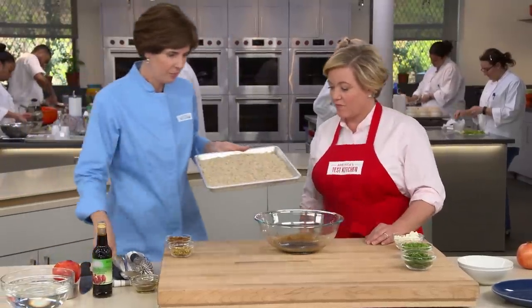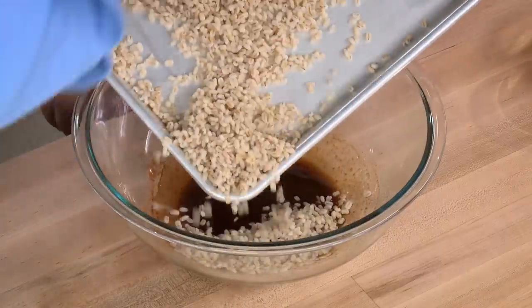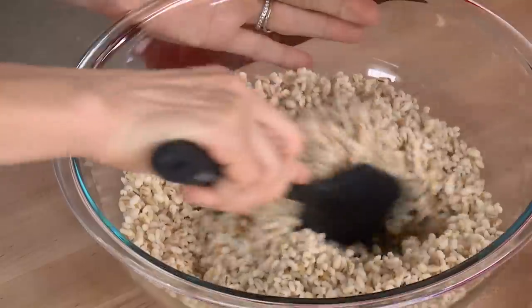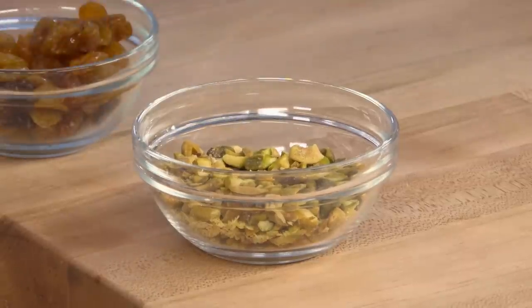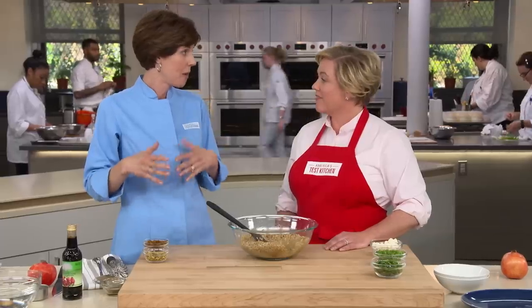Let's put our cooled barley in. This trick of spreading out a grain to let it cool before tossing in a salad works for all sorts of things like potatoes, rice, and even quinoa. That pomegranate molasses is almost taking the place of a vinegar in this dressing — it has a lot of acidity and a little bit of sweetness. I'm also adding a quarter cup of chopped toasted pistachios. I toasted these in the microwave: put them on a shallow dish, stir every minute until they start to brown, then check every 30 seconds — a great tip especially for a small amount.